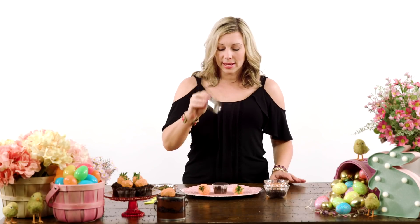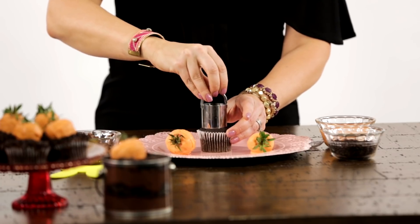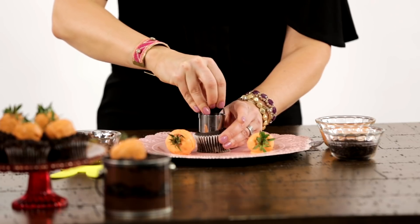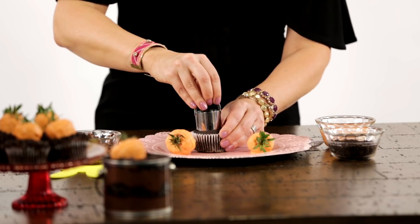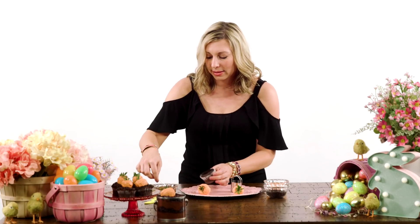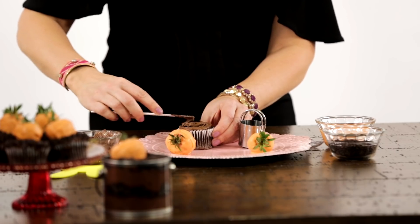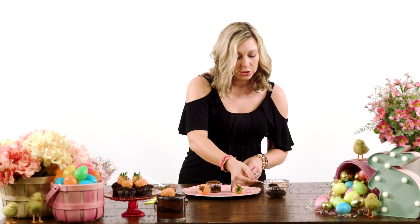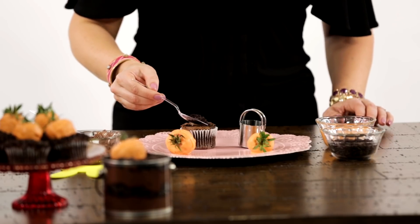Take the biscuit cutter and make a small cut into the cupcake, because this is where we're going to put our carrot. Add a little chocolate frosting and spread it all the way around the cupcake, then sprinkle some of the crushed up chocolate cookie.